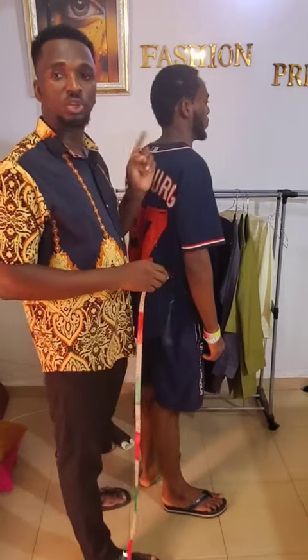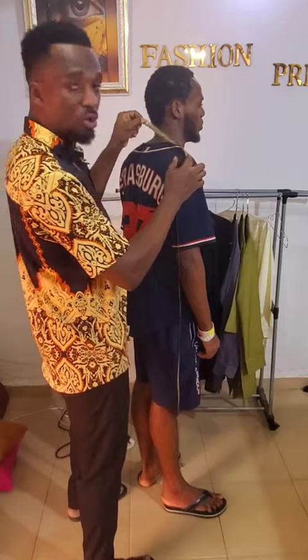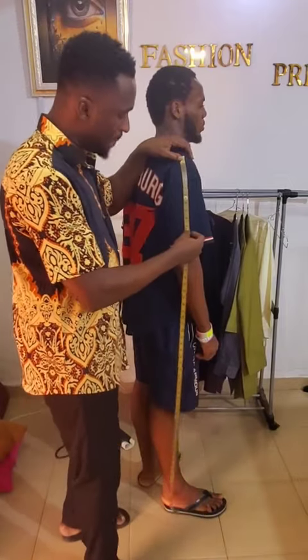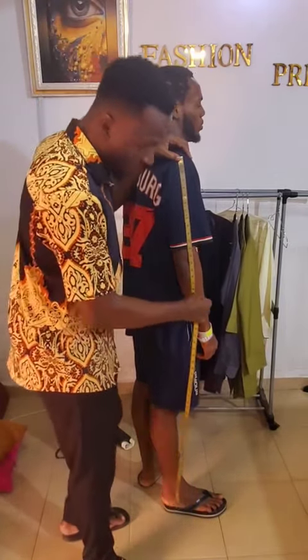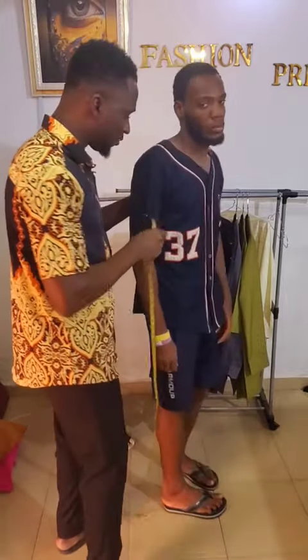If the half-back measurement comes to 8.5, times two is 17, meaning the shoulder is 17 inches. Once you have the shoulder measurement, start from that shoulder point and measure the sleeve. The sleeve can be a short sleeve stopping at the muscle area, a three-quarter sleeve, or a long sleeve — you measure to those respective areas.